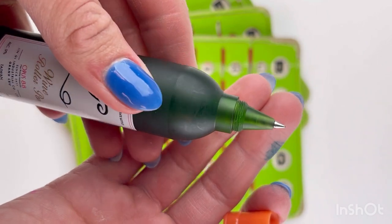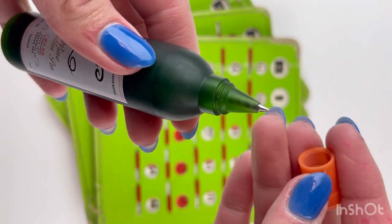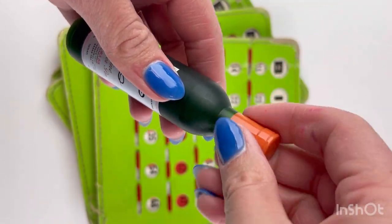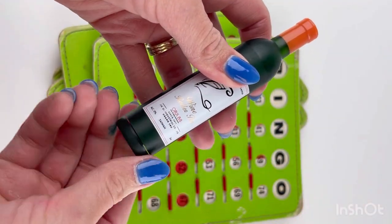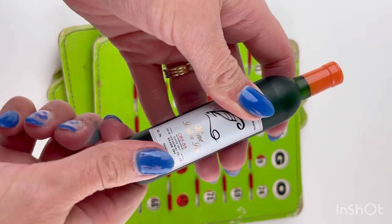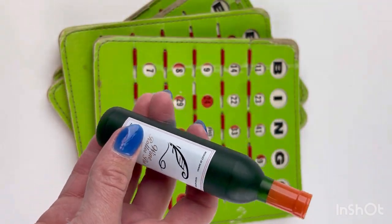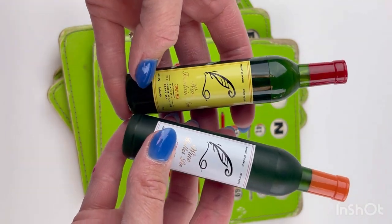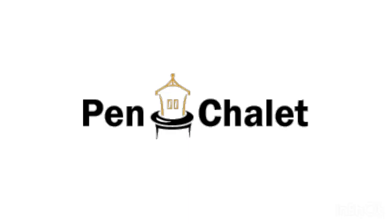Both pens have that unscrewable cap. The rollerball version is quite a bit smaller than the fountain pen cap, but they both have that matte green wine bottle body. The rollerball pen also unscrews from the bottom — it comes completely off — so you're able to switch out cartridges that way. Both pens are available for pre-order at penchillay.com right now.